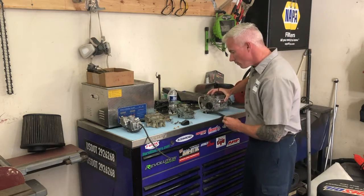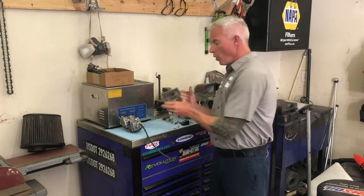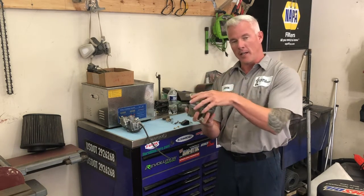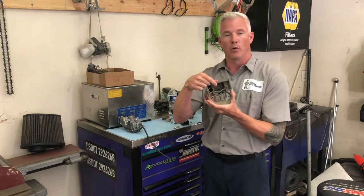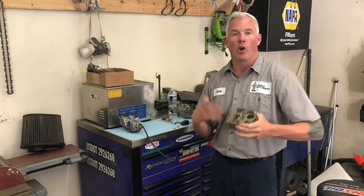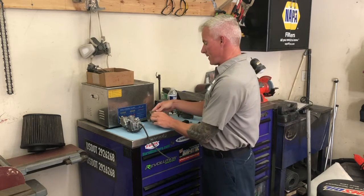Now, why people have a hard time cleaning carburetors is when you open one up — this carburetor sits together like this, and you take it apart — the fuel sits in the bottom of the bowl. As the fuel sits there, it gets old, it turns into like a turpentine, it gets thick like molasses, and then it corrodes over years and years.